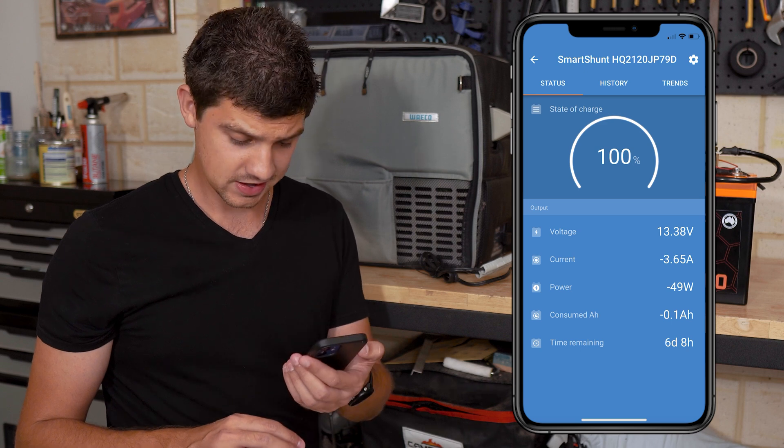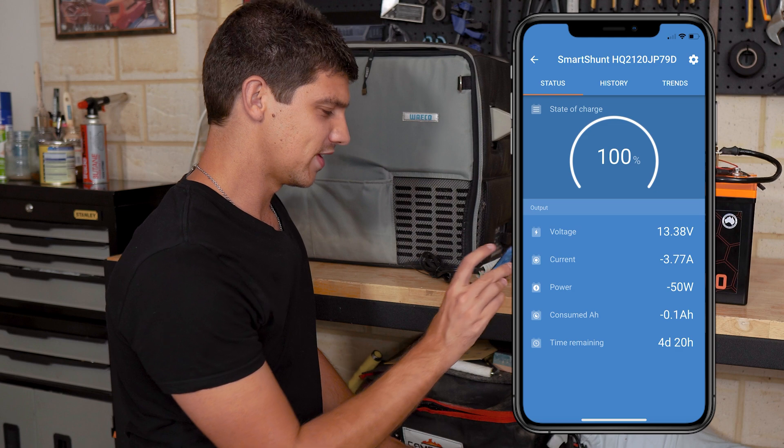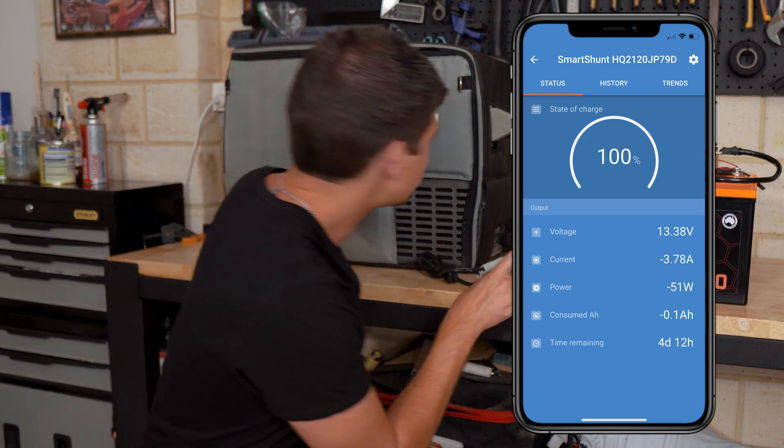It turns out my Waco is very efficient on power, so I'm going to turn it to freezer mode, just because I don't want to have to wait four days for the battery to go flat.